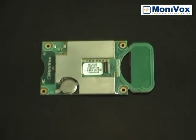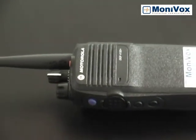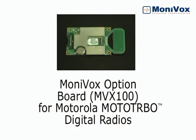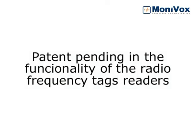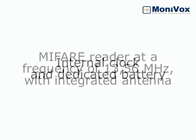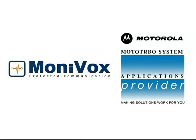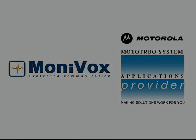The MVX100 was developed by MoniVox to allow the MonoTurboRadio to execute many functions, eliminating the need of other equipment. The MVX100 stores up to 16 different MoniVox applications, which can be installed or removed from it at any time via PC, without the need of changing the board, generating a reduction in costs and convenience when loading new applications. The MVX100 is produced by MoniVox.